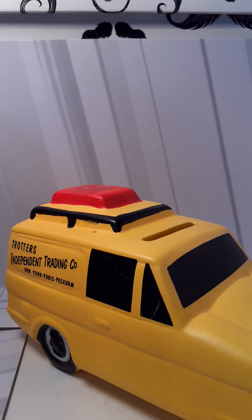Hello YouTube, and today we're going to be taking a look at this, which is the OnlyFallsNHorses Reliant Recall van. It looks nice and it's great to have in my collection. I got it actually in the summer last year, and it's a great thing to have for any fan of OnlyFallsNHorses.